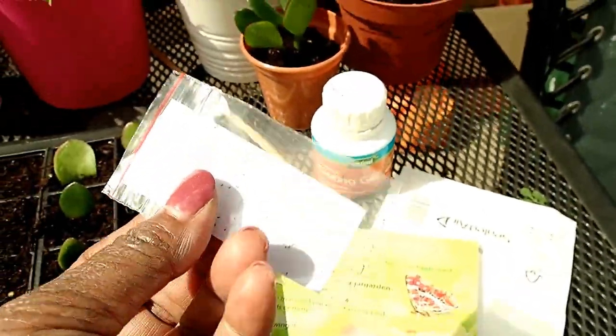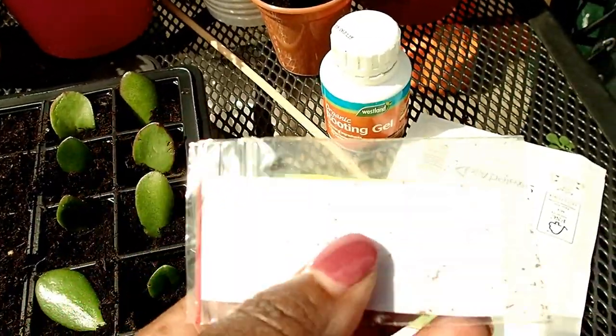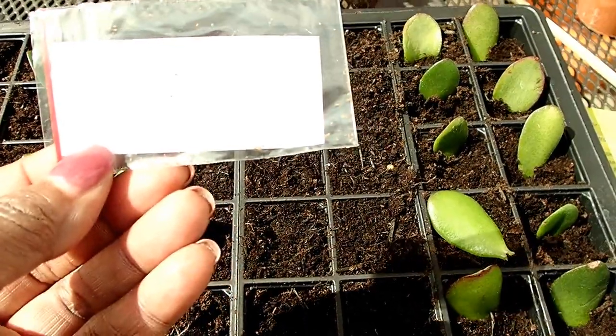The seller sent me the seeds and I didn't receive them on time, so he sent another set. I've got two sets now and he said I should just keep the extra one. So I'm going to plant them and we'll see how long it takes them to grow.